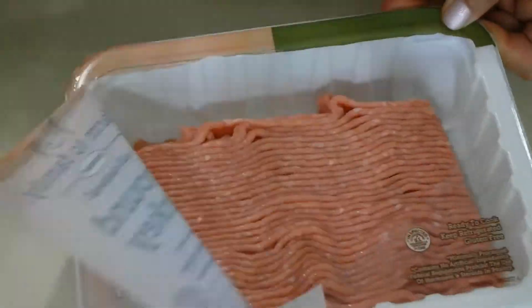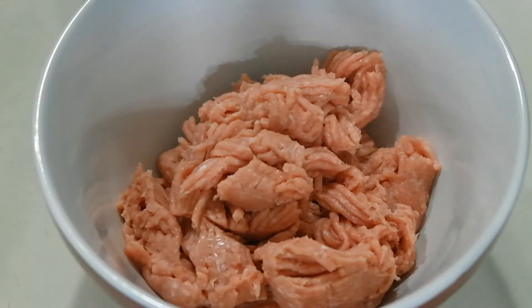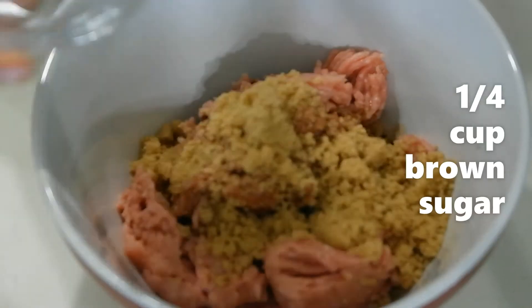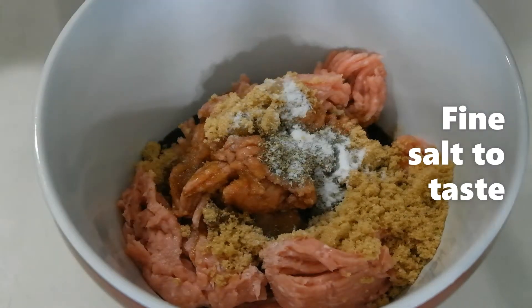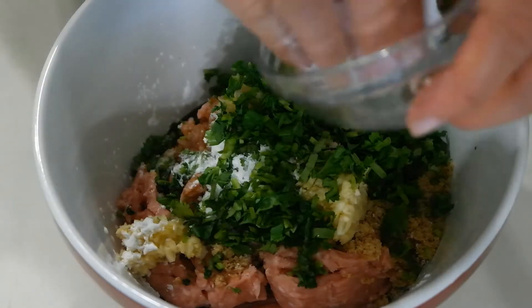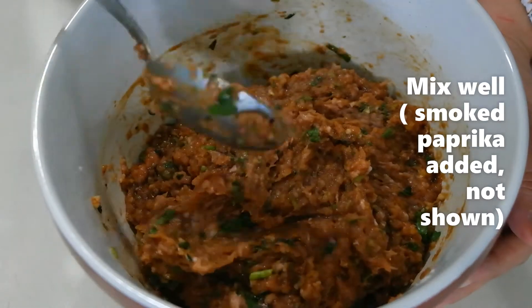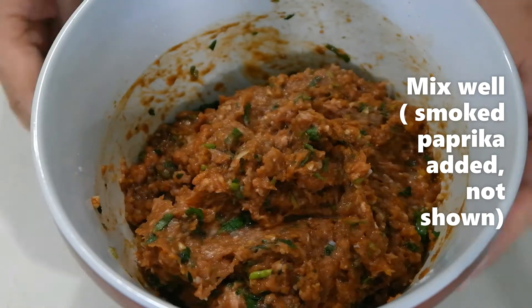To make turkey rolls, you will need this type of wrapper which is known as rice paper wrapper. To start off, you will need a bowl or any deep container to mix all your ingredients. Unfortunately it was not recorded, but I have also added some smoked paprika on the mix. Have this chilled for about 15 to 20 minutes.